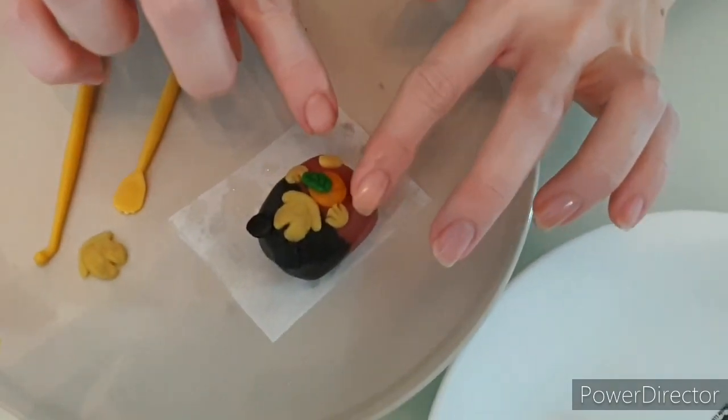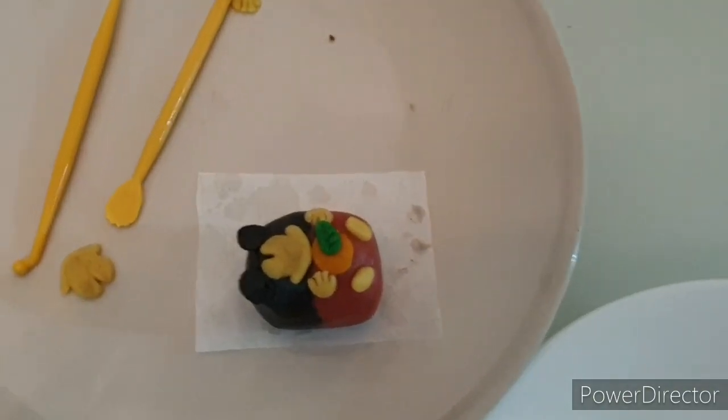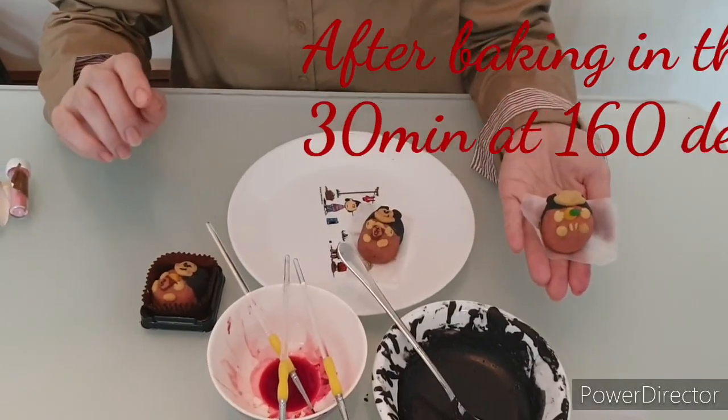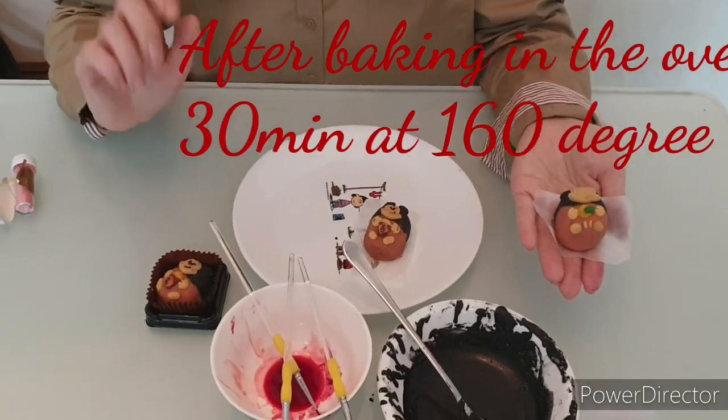We'll add the eyes later on, after we bake the Mickey Mouse. So that's about it. Bake for 25 to 30 minutes in the oven at 160 degrees.